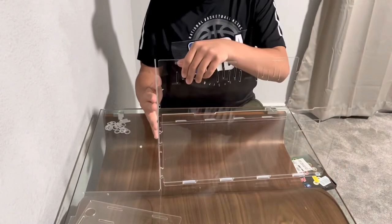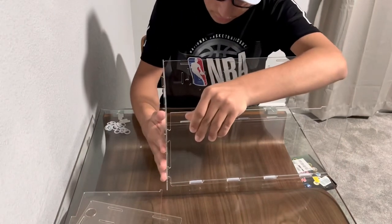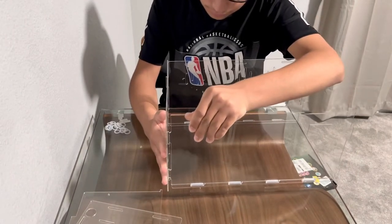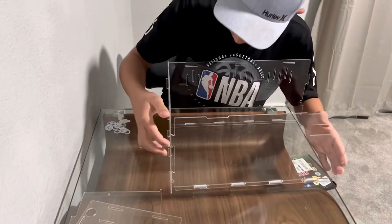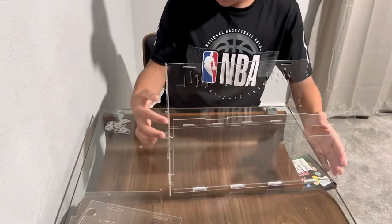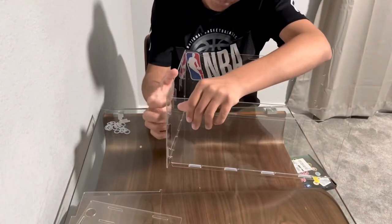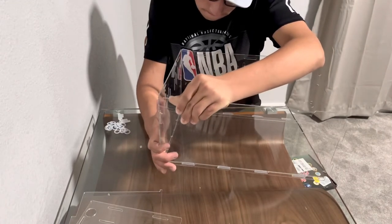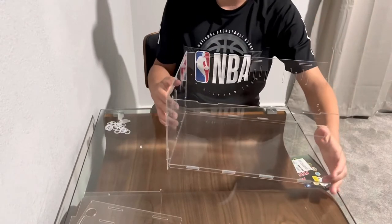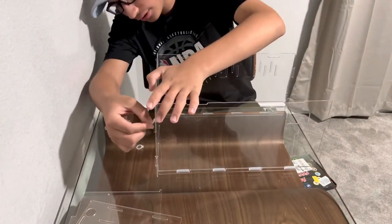It's better if you do this with two people — that way it could be easier. We have that clip there, we have that clip over here, just got to clip it over here. So it fit on nicely there. You want to go put your clips.